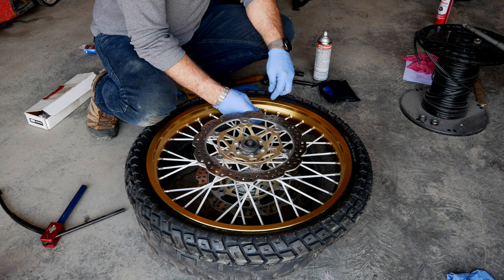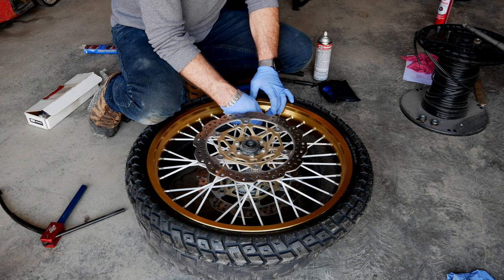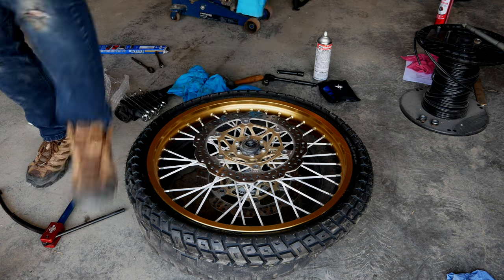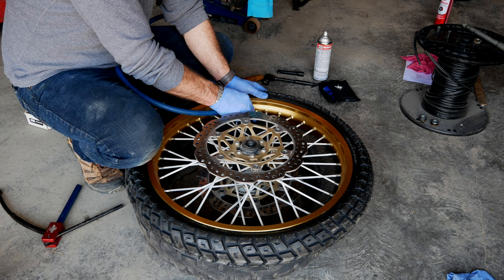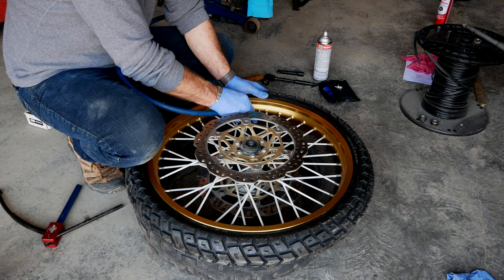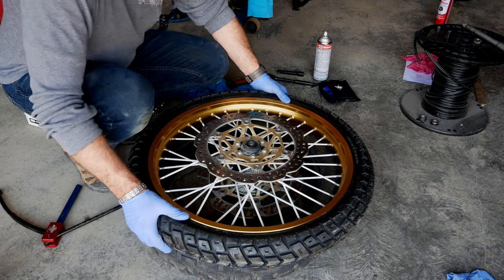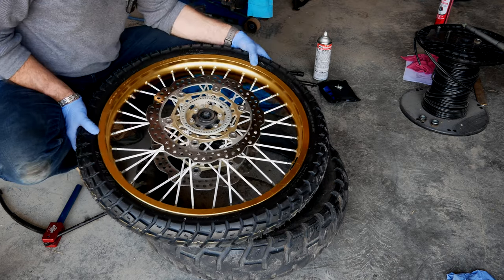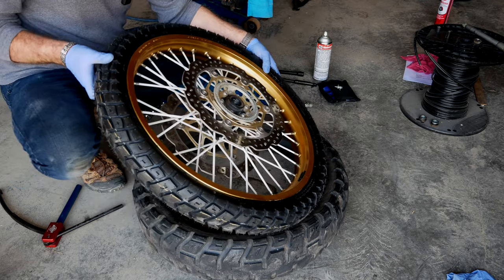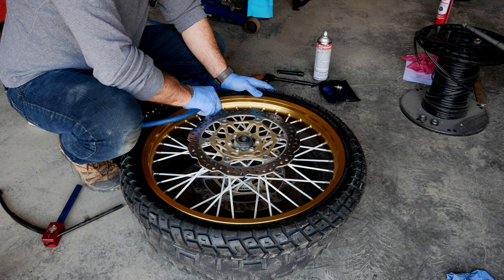Now we want to reinstall the valve core. This nut is still not tightened until I have it inflated. Now it's ready to get a little bit of air in there — not too much at first. Just make sure nothing is sticking out anywhere. Looking good — now add more pressure to set the bead.